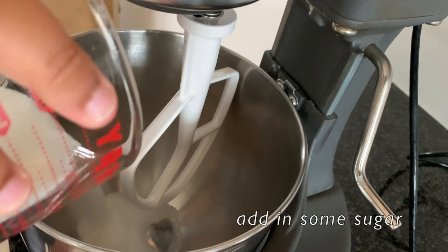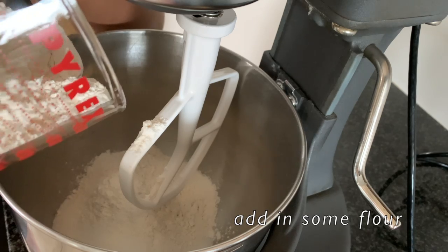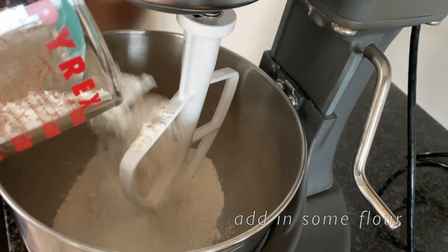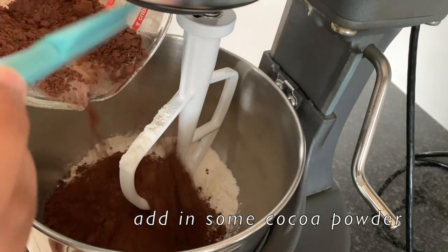Let's begin with the dry ingredients. We're going to put in some sugar and some flour, then some cocoa powder. Try to use good quality cocoa powder — that makes a whole lot of difference.